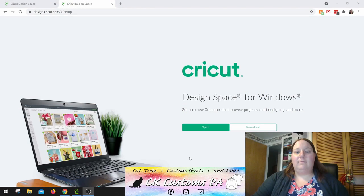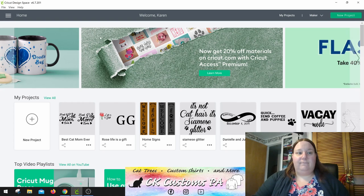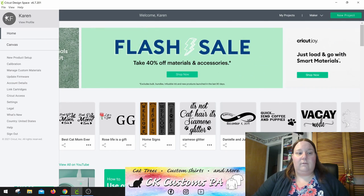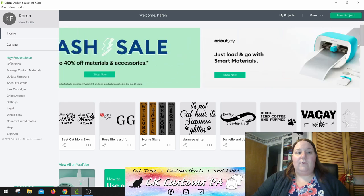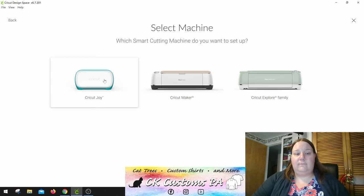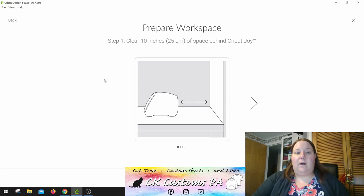On Cricut.com/setup, you'll have an option to download Cricut Design Space. I do already have a Cricut Maker, so my Design Space is downloaded. But you'll just go through the download process to download Cricut Design Space, and then once it downloads, you will want to launch it. When in Design Space, make sure you already have your account created — otherwise, it'll walk you through that. And then you can do new product setup. You have to select your cutting machine and go through the steps on screen.